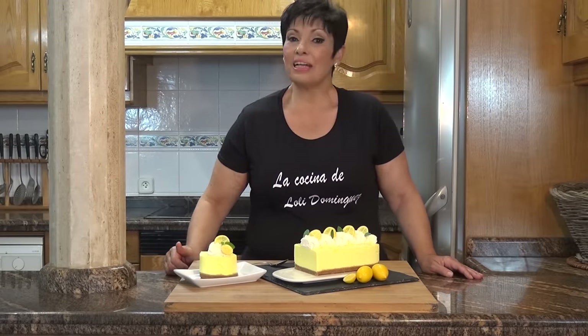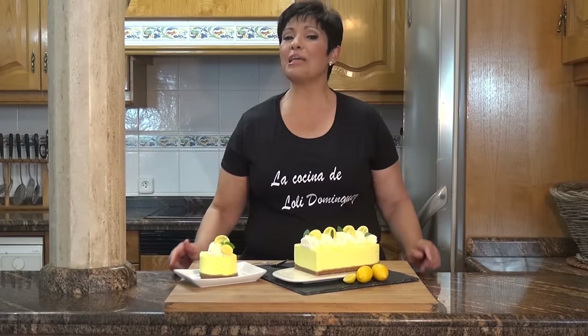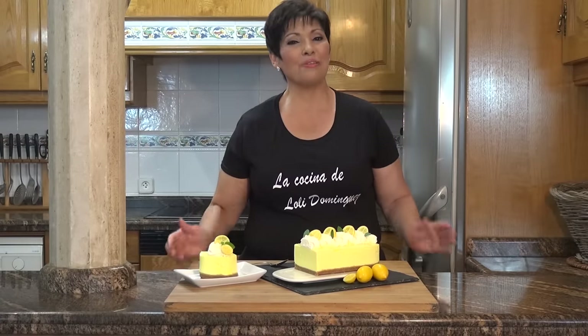Si os ha gustado, recordad regalarme ese dedito arriba y que cada semana tenéis dos nuevos vídeos en el canal: a primeros de semana la receta salada y para el fin de semana siempre una dulce. No os la perdáis, os espero.